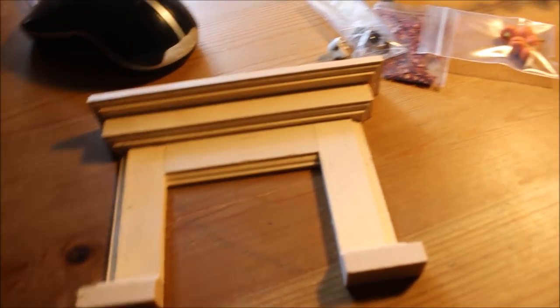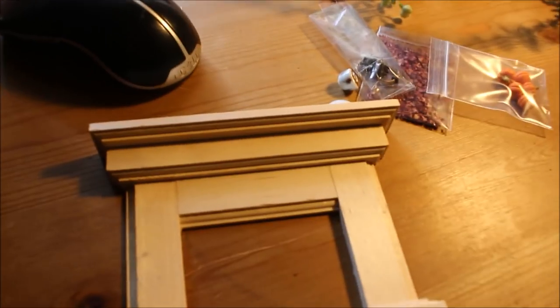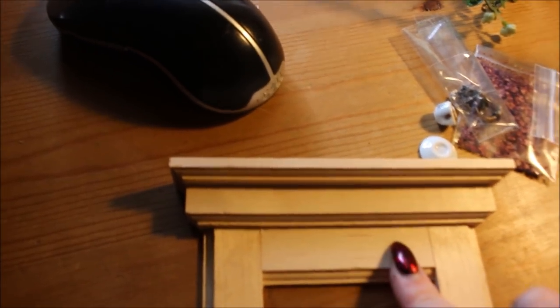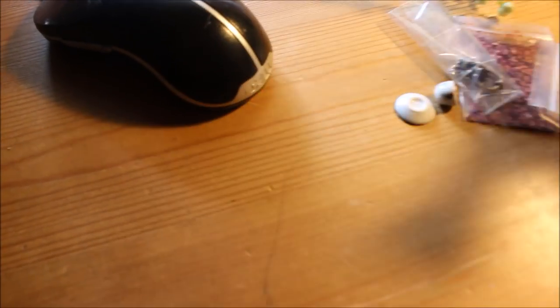I could definitely wood burn this if I wanted to, but I kind of want to paint it black and add some other details. I'm thinking maybe a bat would look quite nice — like a bat in the middle. Or I have those twirly whirly things I could put in the corners. I'm really, really pleased with those and they seem like a super nice quality.